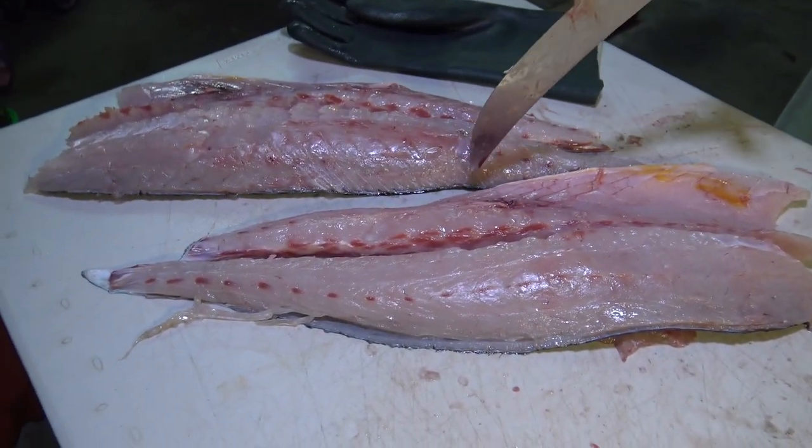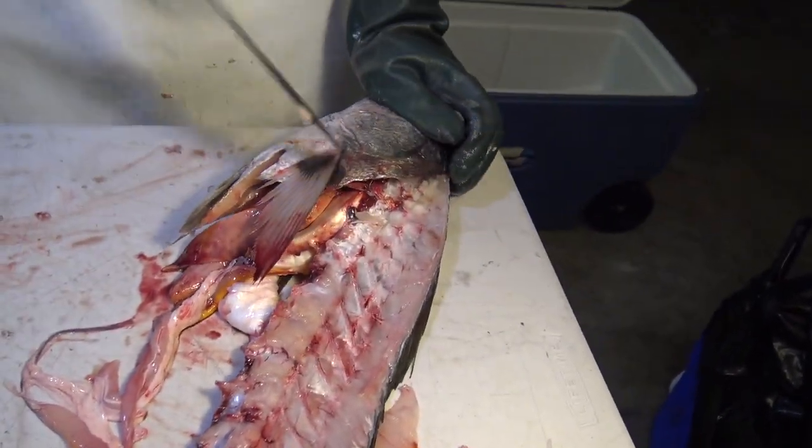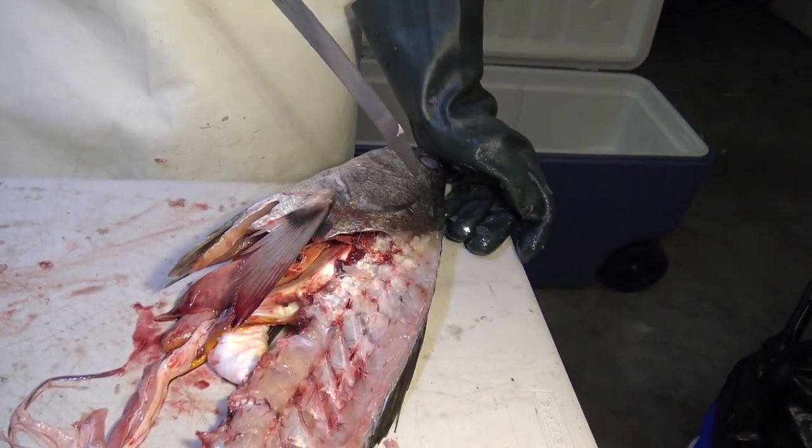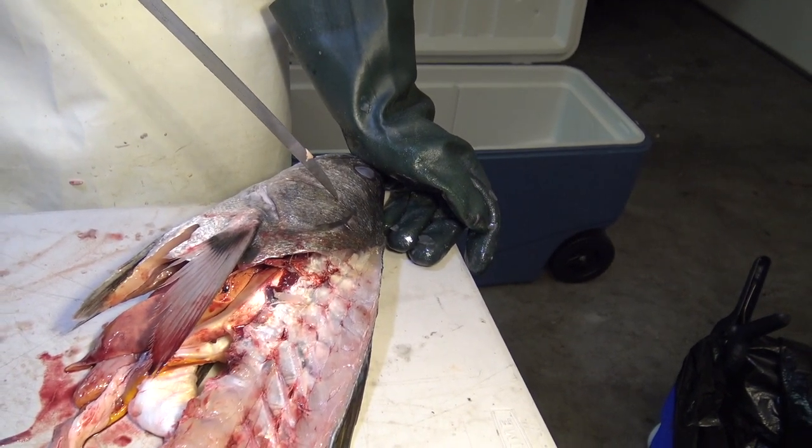There's your rack. There's your fillets. The loin there. One unique thing we're going to set up for in the next segment of this video is digging out the little stones, or the otoliths, out of the white sea bass. We'll do that next.